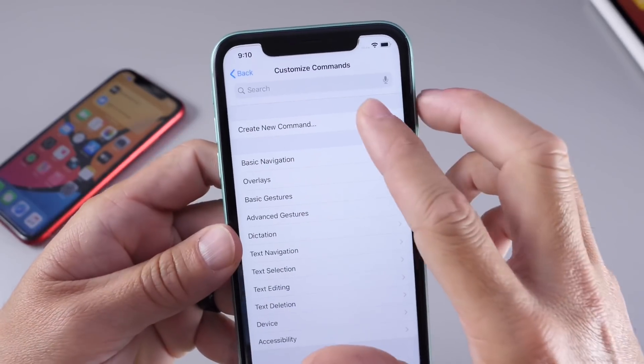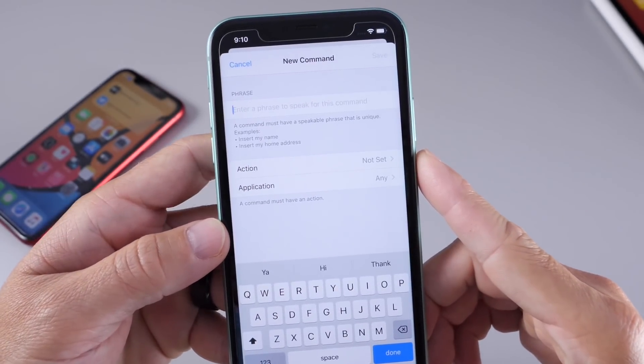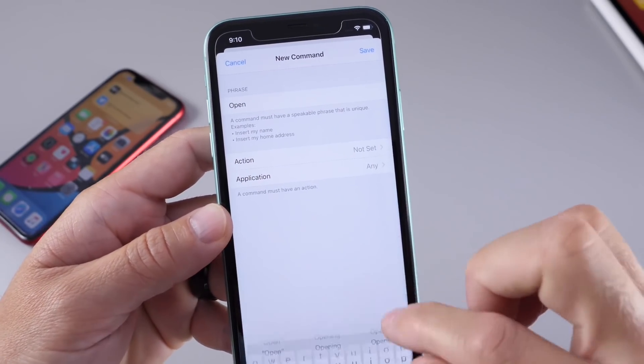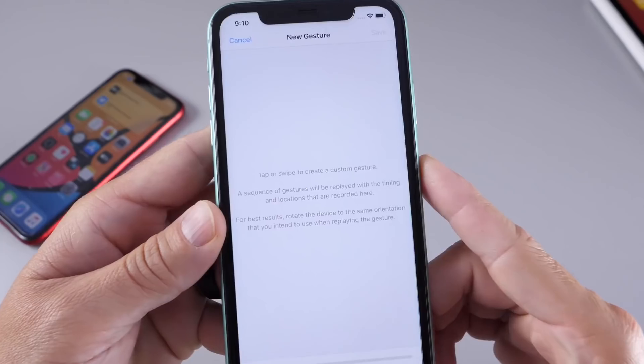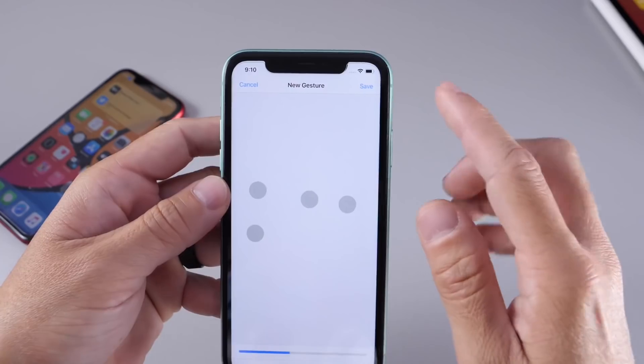Here you want to create a new command. You want to use a custom word or custom phrase — I'm just going to use 'open' for the purpose of this video — and then set an action. For the action I'm going to do Run a Custom Gesture. So 1, 2, 3, 4 on the screen would be 1, 2, 3, 4 — something like that.